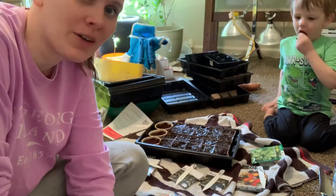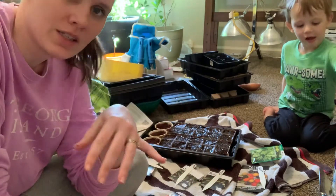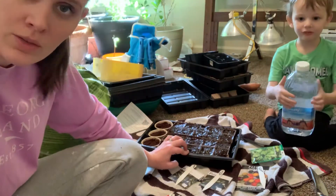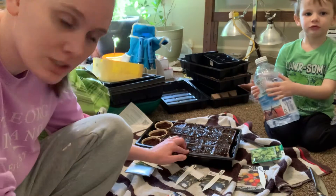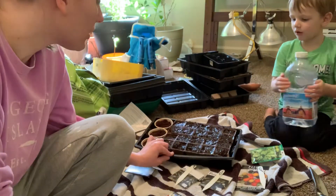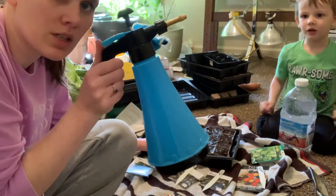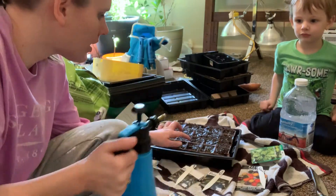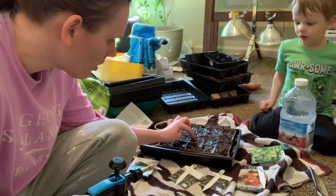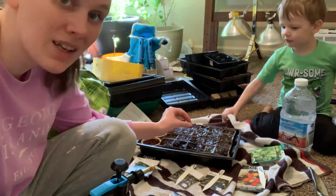Hey everybody, this is the third video on seed starting and I've got everything together. We've got our organic soil — I don't like using unnecessary things in my garden so I do use organic. I put water in the very bottom so it can soak up through, and then I have this little mister I got for Christmas. Potting mix just takes forever to soak up water, but when it does, it holds it really well.